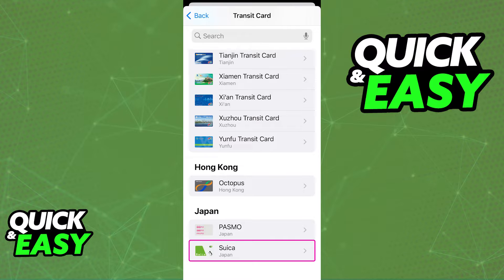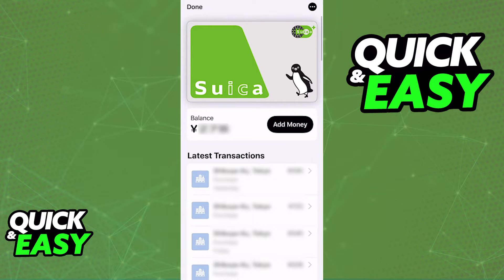Regardless of which option you choose, either the Suica card directly or transit card, you will find the option to add the Suica card to your Apple Wallet. Select the card and then input the details about it. You will then have the ability to load it up with balance using any of the available payment methods. You can choose any pre-existing card and pay with Apple Pay. As long as you properly attach the card to your Apple Wallet, it is going to be available and you can manage the balance at any time.